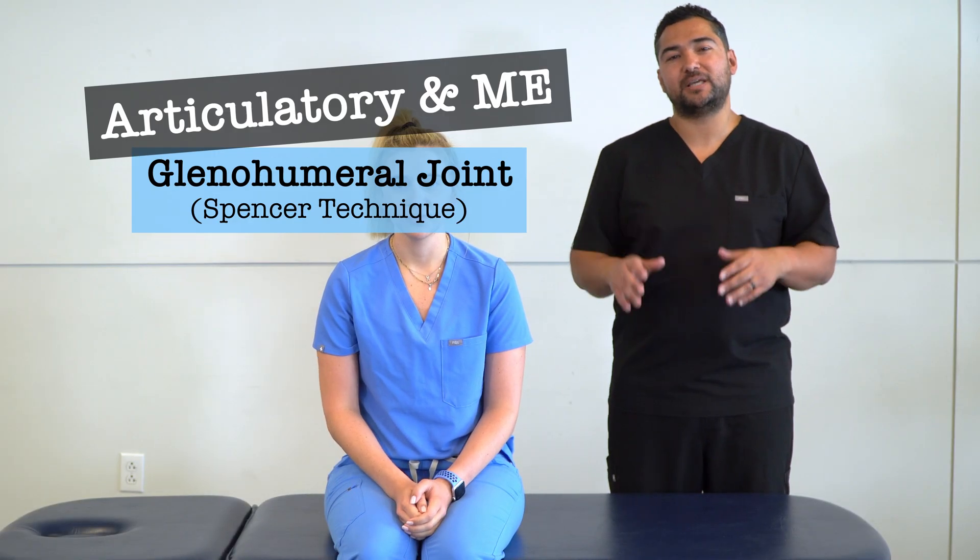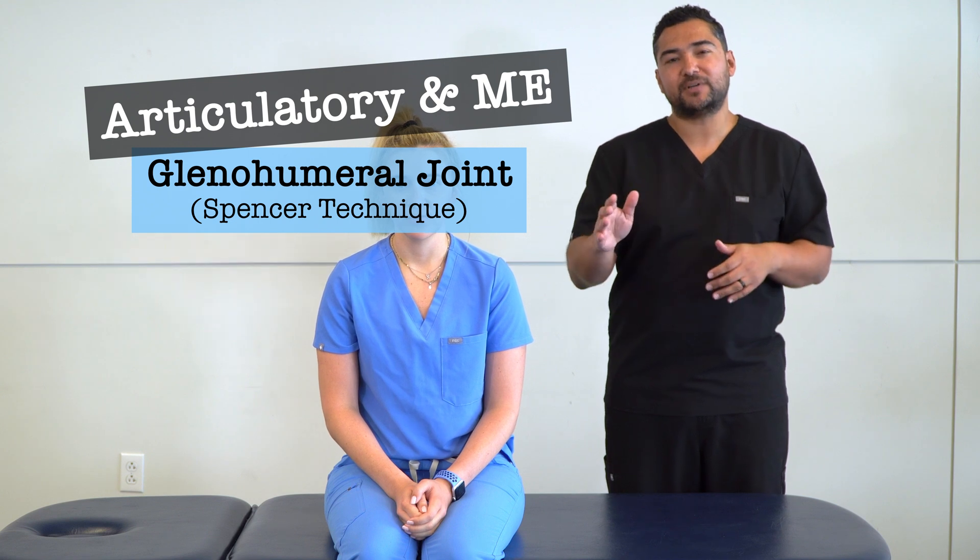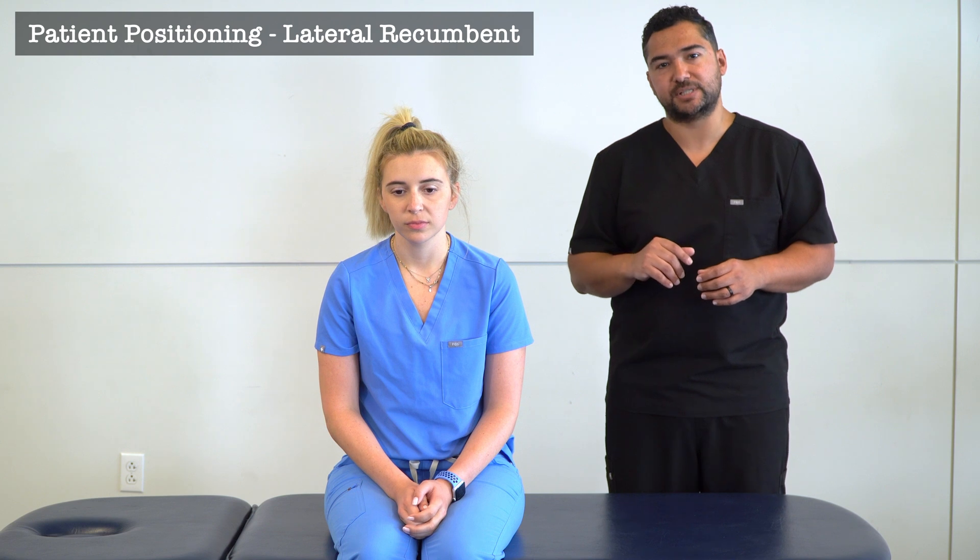In this video, we're going to discuss and demonstrate an articulatory technique for the glenohumeral joint, specifically the stages of Spencer. There are a number of different positions that we can apply this technique in. Today we're going to be demonstrating the technique with our patient in a lateral recumbent position.